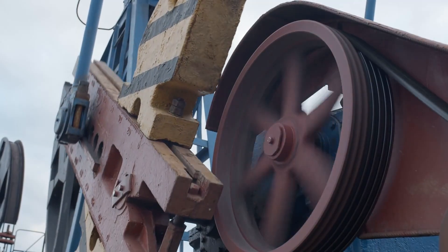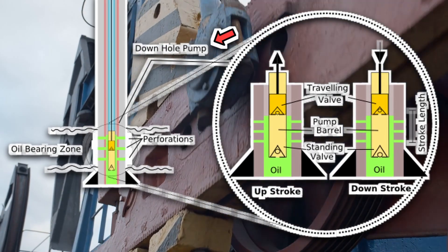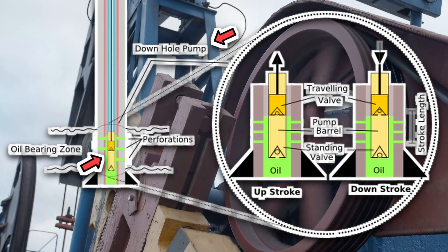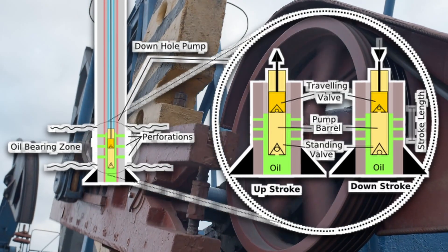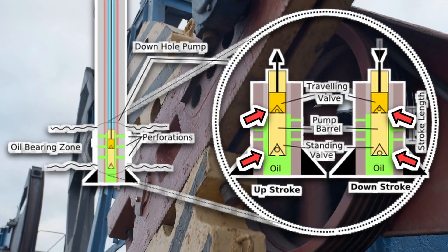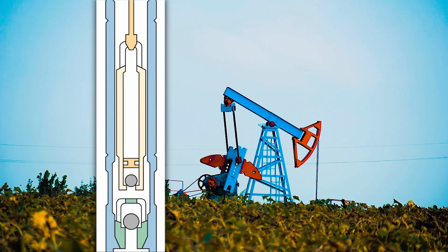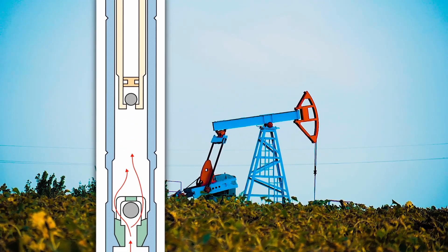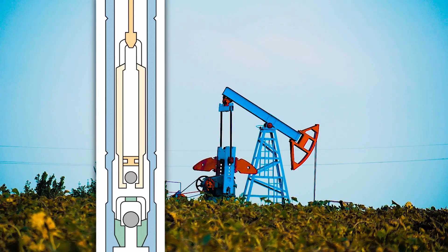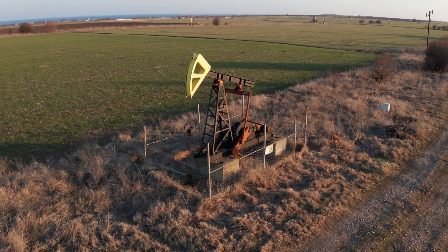So what's happening underground while the top is headbanging? Way down below is the downhole pump — think of it like a syringe, but reversed. The rod that moves up and down is connected to a plunger inside a barrel. There are two valves: one at the bottom called the standing valve, and one inside the plunger, the traveling valve. When the rod pulls up, the traveling valve closes and the standing valve opens, pulling oil into the barrel. When the rod pushes down, the standing valve closes and the traveling valve opens, pushing that oil up the pipe. Rinse, repeat, forever — or until the field runs dry.